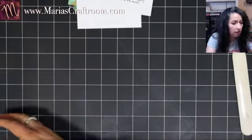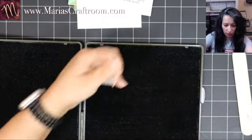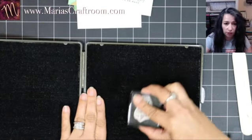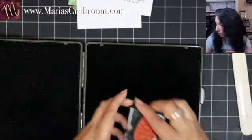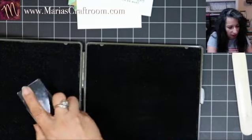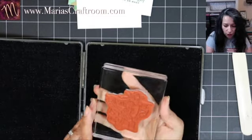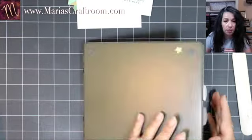I'm going to take a minute to clean my stamps. I have a Stamp and Scrub here — I'll spray it with some stamp cleaner. You could use water too, but I find stamp cleaner works really well. Scrub on the wet side and dry on the dry side. I used to use a stamp chamois, but this one brushes it clean, dries it, and conditions your stamps.